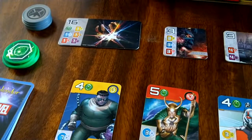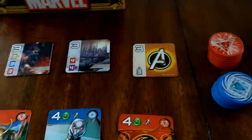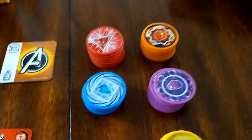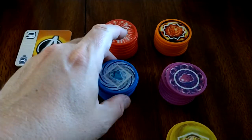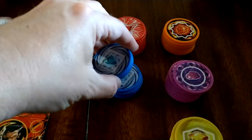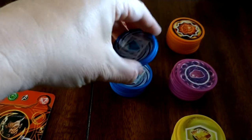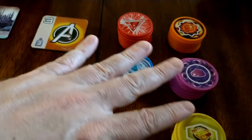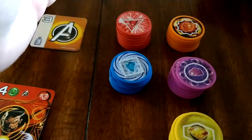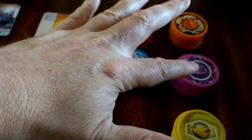Other than these two rule additions — the end-game scoring condition and the Avengers three-point card — the game is basically the same. On your turn, you can take your Infinity Stones: either three of three different colors, or two of the same color if there are enough tokens available. The number of chips available depends on the player count. You can only hold ten chips total.